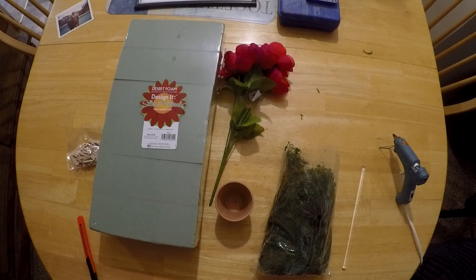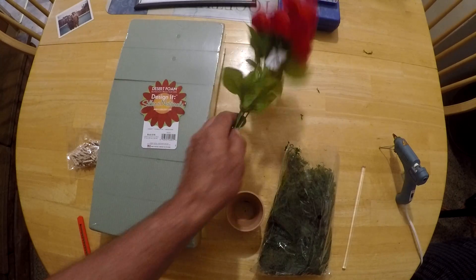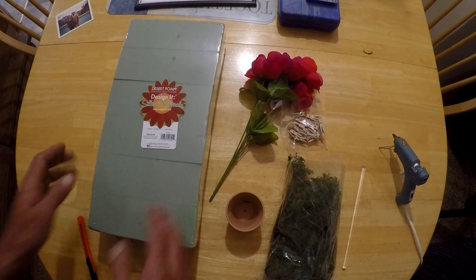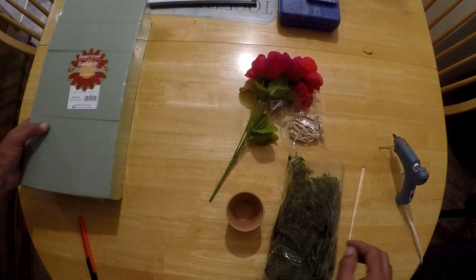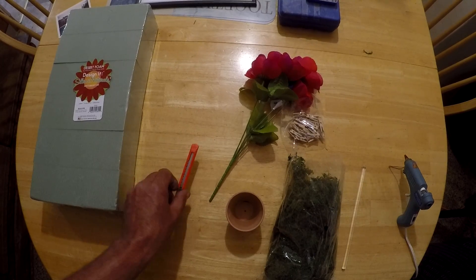Hey, this is Greg over at DIY RV and Home. Got a little project here - something to add a little color to a desk, table centerpiece, or even at your campsite if you're in a travel trailer and want to add some flowers but don't want to be watering them all the time. Very inexpensive. We were at the dollar store and found these clay pots, which got our ideas going. We picked up some fake flowers, peat moss, miniature clothespins, and floral foam. The tools we need are a glue gun and a utility knife.